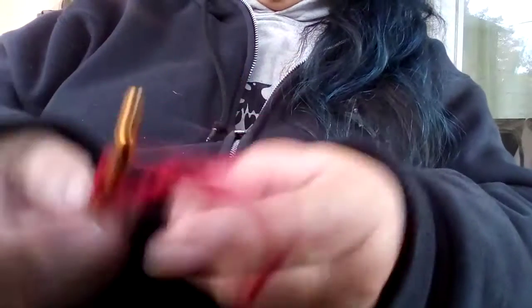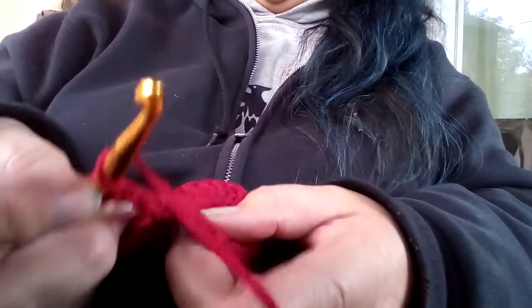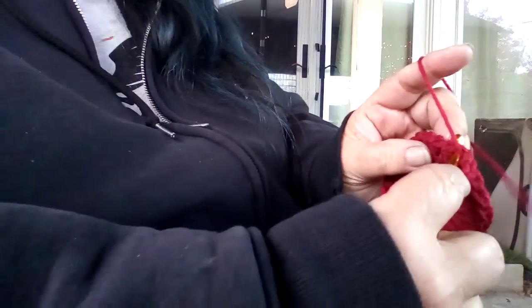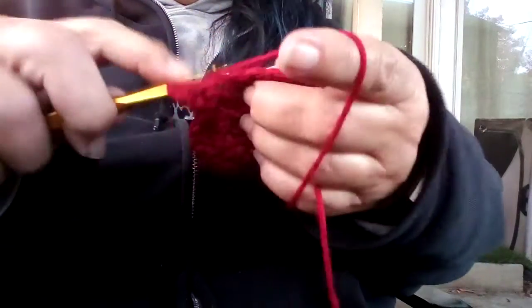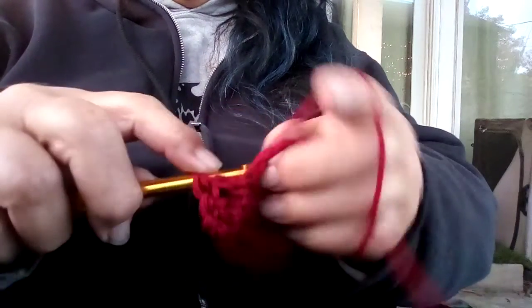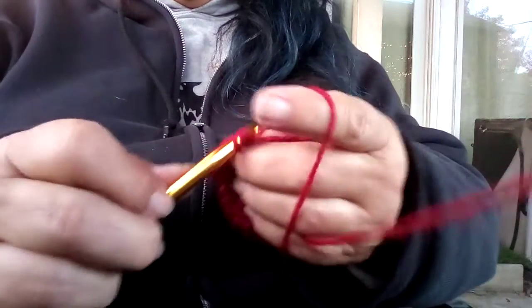Now, I hope y'all know how to do a double crochet. You put the yarn over — in the instructions it'll say Y-O — and you stick it in that hole. You pull it through and you pull it through. It's called a double crochet because you pull your hook through the yarn twice. One. Two. And we're just putting a double crochet into each double crochet.